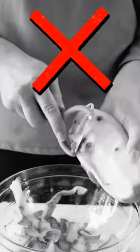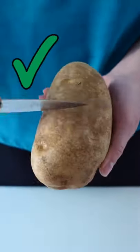If you're in charge of making mashed potatoes for Thanksgiving, this is the easiest way to peel them. Stop using a vegetable peeler. The potatoes are slippery and you're more likely to get hurt. Plus, it takes forever.